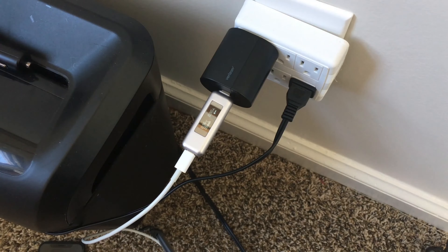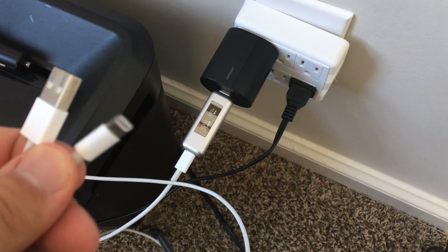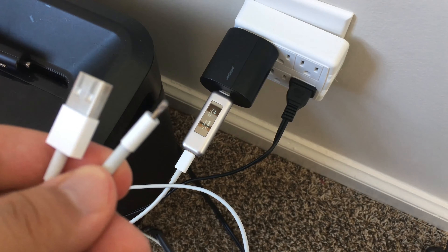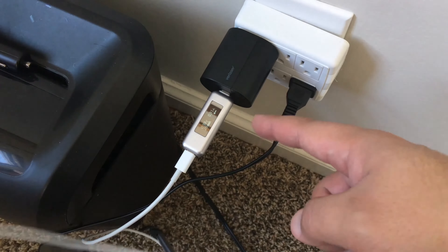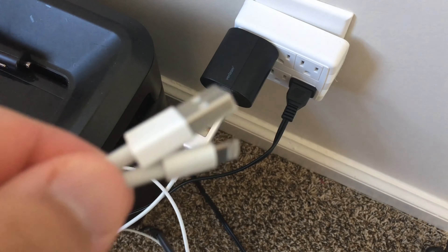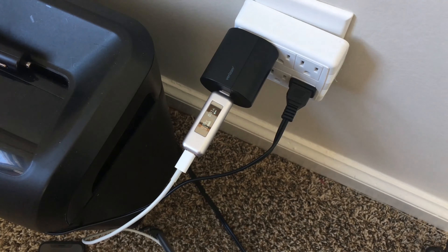This charger cost me close to $7. The cable is probably going to be what costs you the most. There are third-party cables, but you have to be careful because they will only charge at 2 amps, which is the same as a normal charger. The standard Apple charger is about 2 to 2.4 amps and can charge an iPad up to 2.3 amps according to the USB reader. If you buy from a reputable company like Amazon and it doesn't work, you can return it as not as advertised.